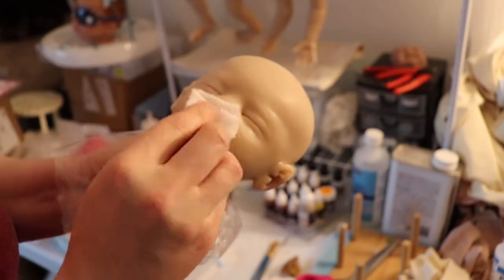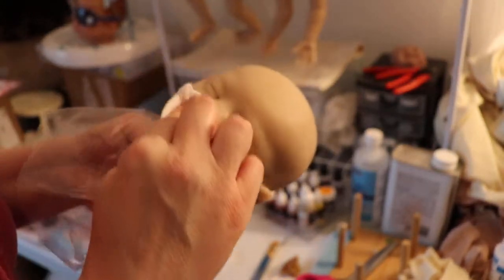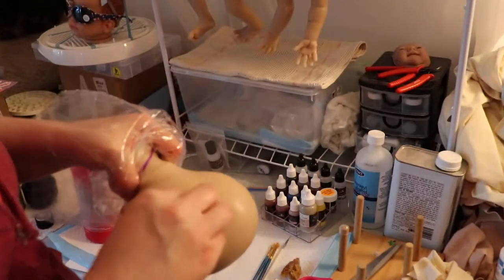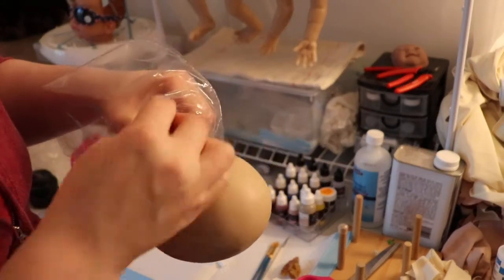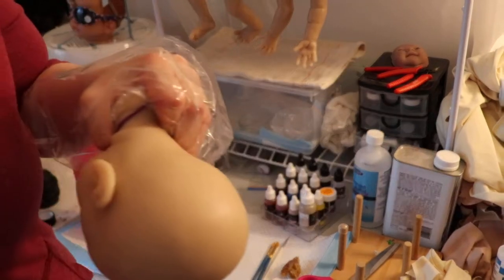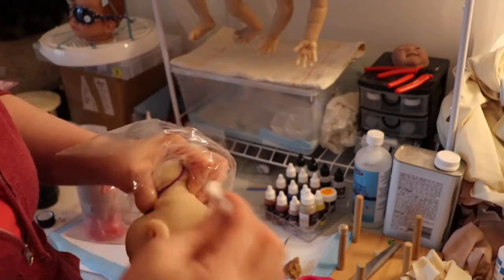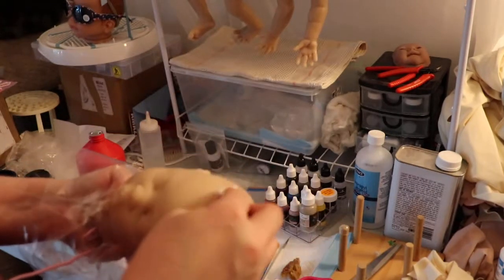Just to remove any of the de-molding type stuff — release agent, that kind of thing. I'm just making sure I get it all. There's a little hair here — you've got to make sure you get all the little hairs off, they just want to keep sticking. We're just going to go over her whole head. This dries pretty quickly so I'll just grab a bit more.